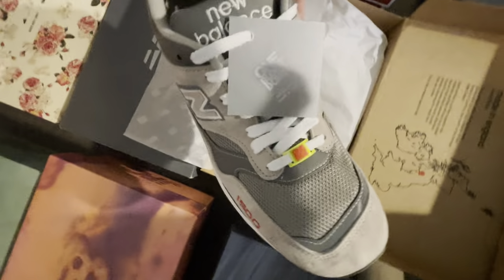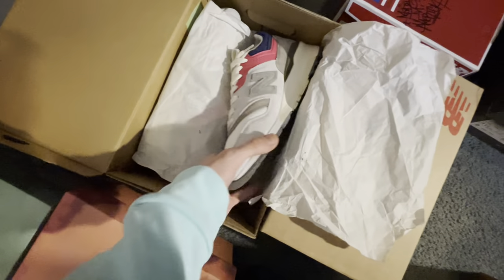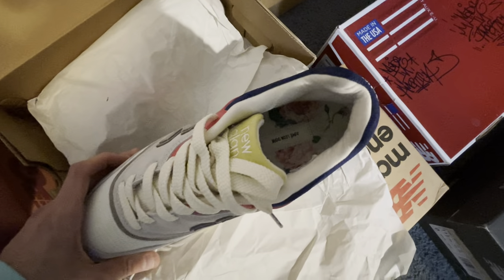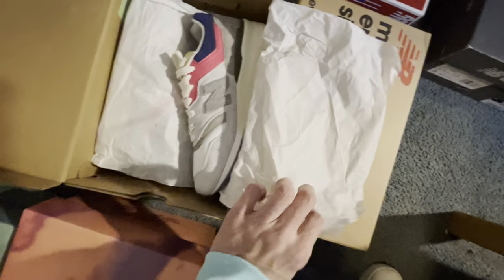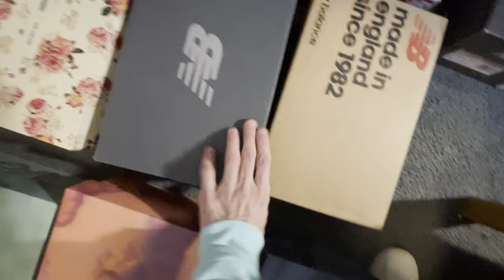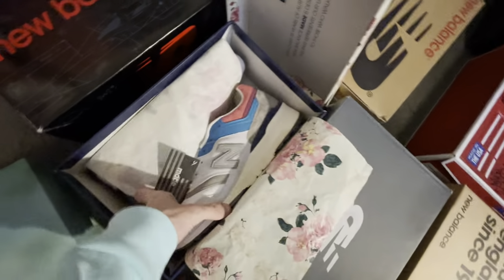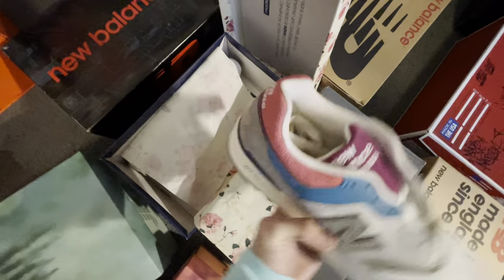One Block Down — let's see if I can get a zoom in on that. Terrible — it does say One Block Down, trust me. Those are the Roams. Upside down, reversed, whatever. Canaries — did not have a box for those unfortunately, but I do have them for these.